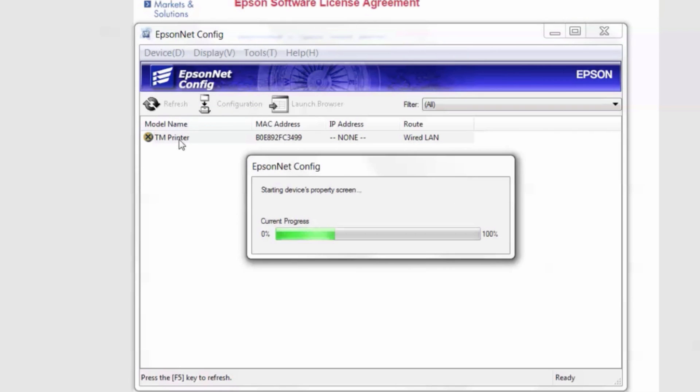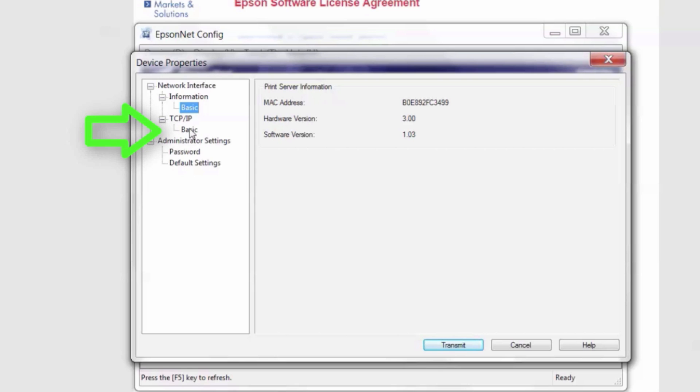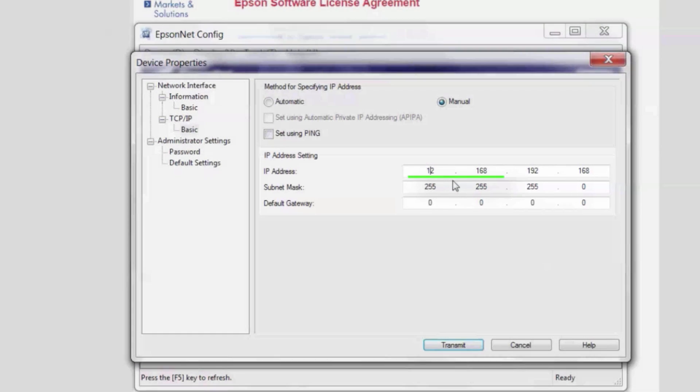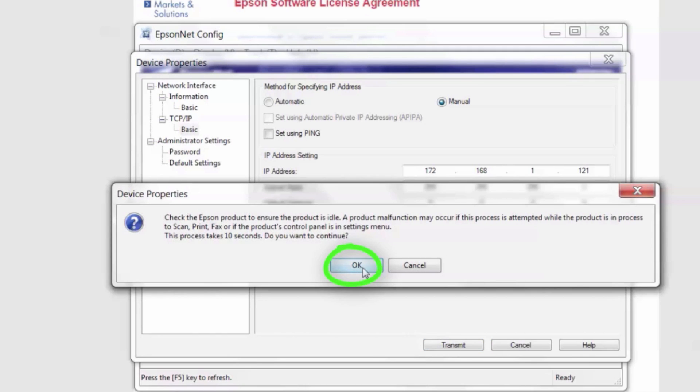Go ahead and double click TMPrinter. Under Network Interface, listed below TCP/IP, select Basic. Now we are going to configure the printer by selecting the manual bubble. Enter the IP address, subnet mask, and default gateway. Select transmit and you will see a series of pop-ups. Select OK on both of these.